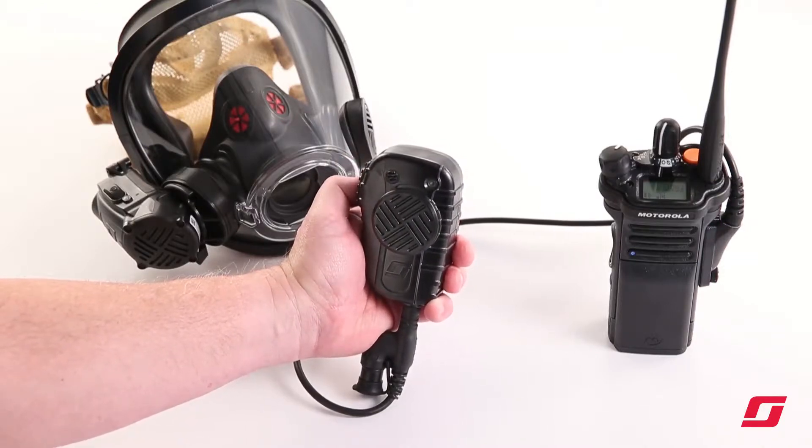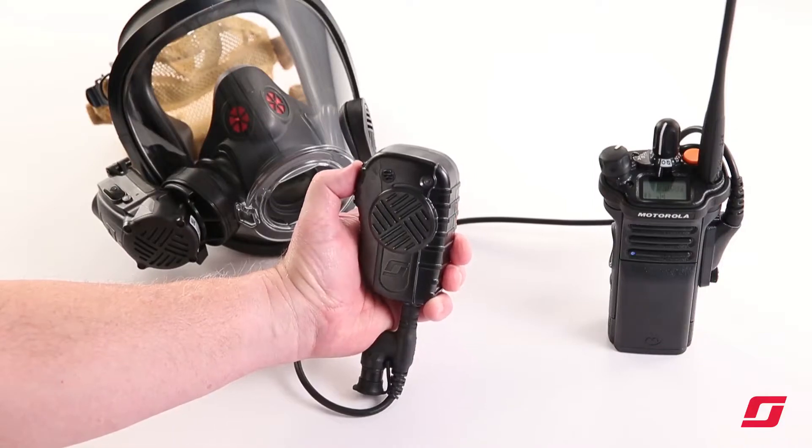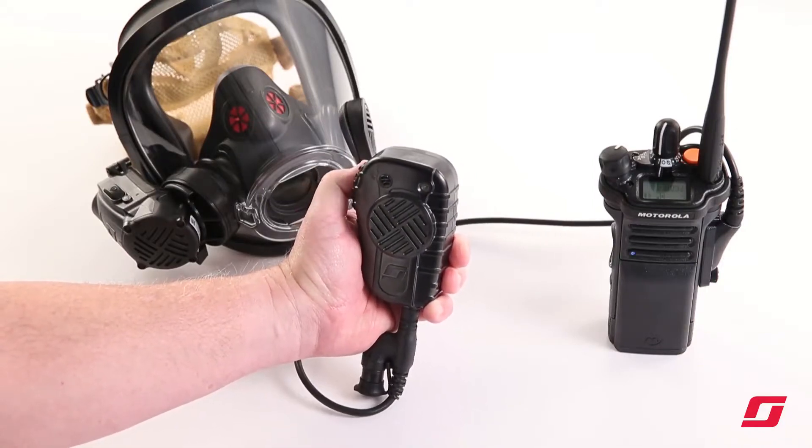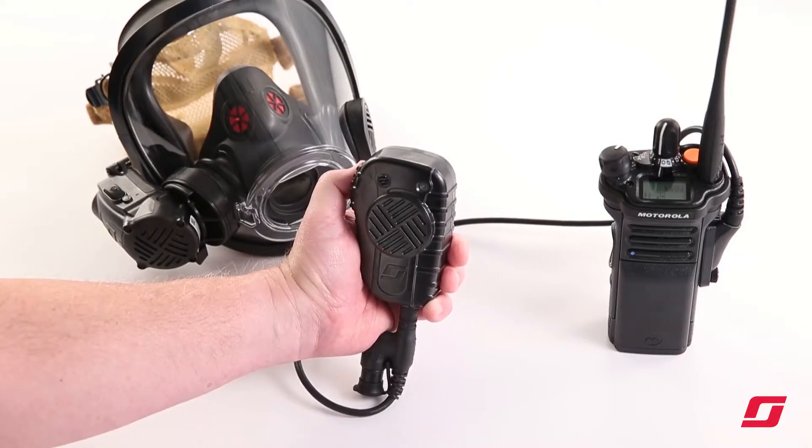To switch back to the voice amplifier, triple click the push to talk button again three times. This will now reroute all Bluetooth audio from the lapel mic back to the radio interface voice amplifier.